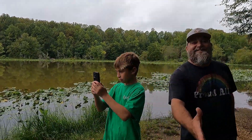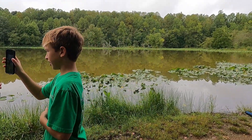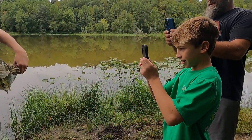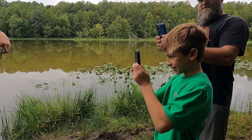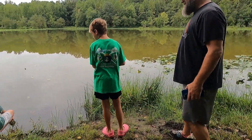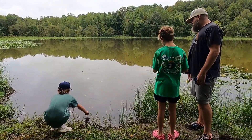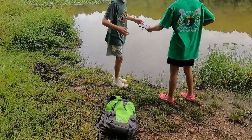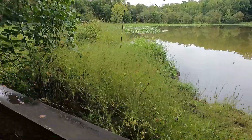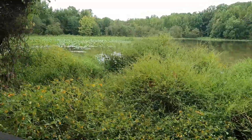He got that on his first cast! Hey Richard, nice to meet you, I'm Russell. He just caught that on his first cast — two pounds, seven ounces. That's awesome! Yesterday was his birthday. You got yourself a new PB! Good job, man, good job.